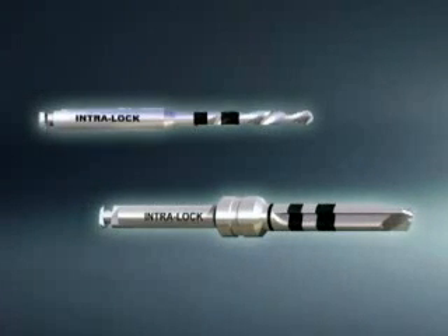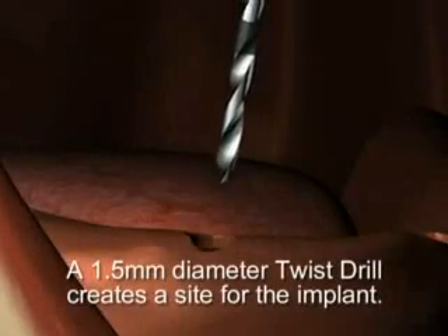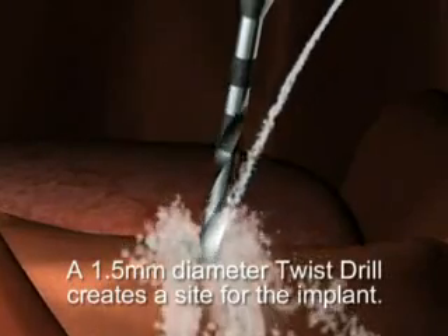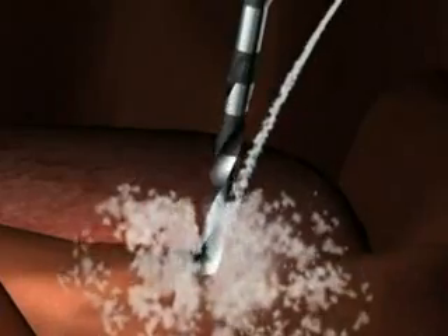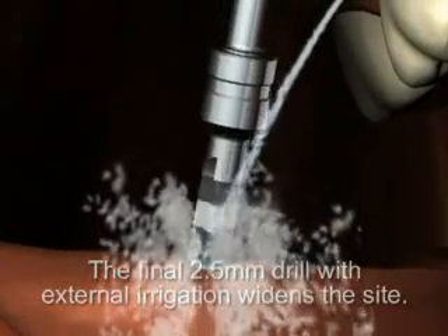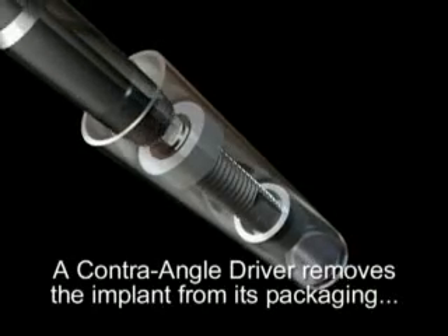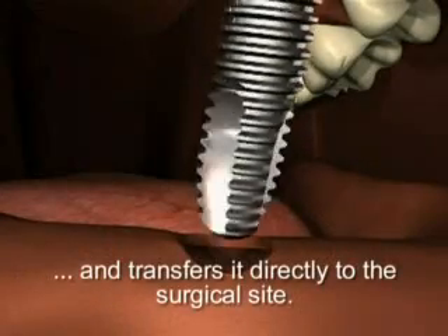A constant external flow of sterile irrigation should be applied during the drilling stages. Laser-etched depth marks on the drill correspond to the length of the selected Milo implant. Use a 1.5 millimeter diameter twist drill at 1000 to 2000 RPM to create an initial implant site, using an up and down pumping action. Light repeated intermediate vertical introduction of the final 2.5 millimeter diameter drill at 500 to 1000 RPM widens the site. A contra angle driver attached to a slow speed handpiece slips over the o-ball to remove the implant from its sterile packaging and transfers it directly to the surgical site.